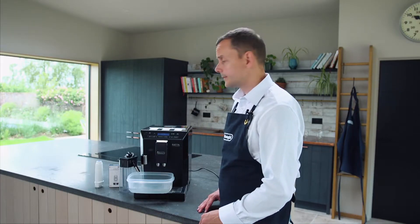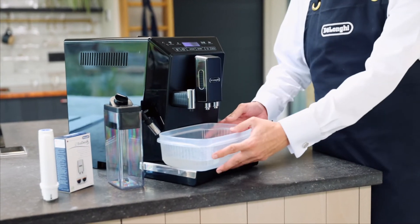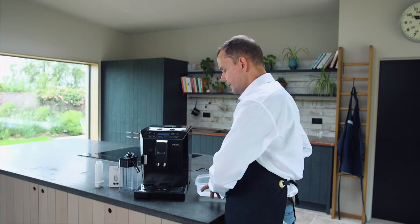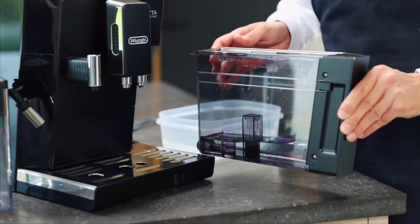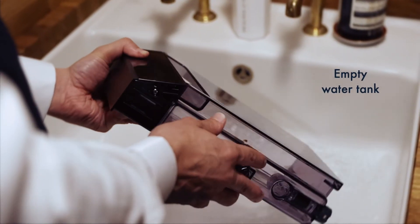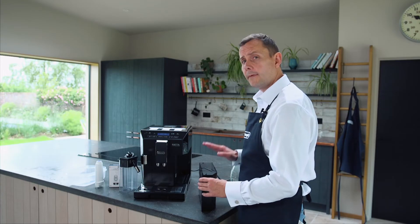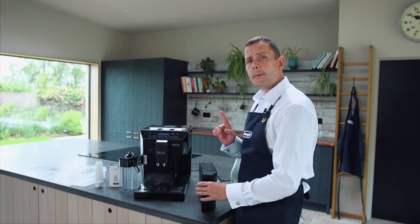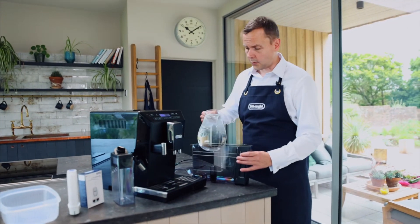The first part of our descale process is complete. The machine is now saying 'fill tank', but before we do that we're going to move away the solution. Now we're going to take the tank out and give it a good rinse. I've cleaned the water tank and now I'm going to fill it up with fresh water — this time going to the max line, with no solution, just fresh water.